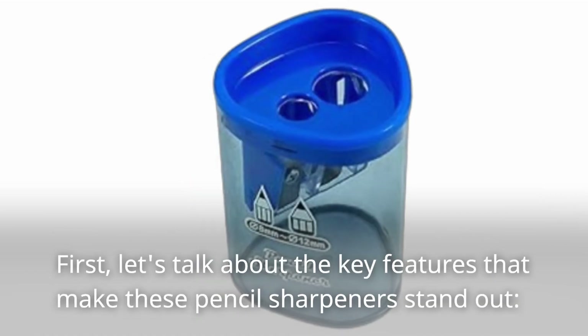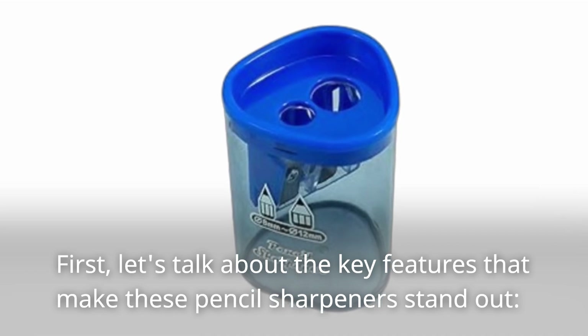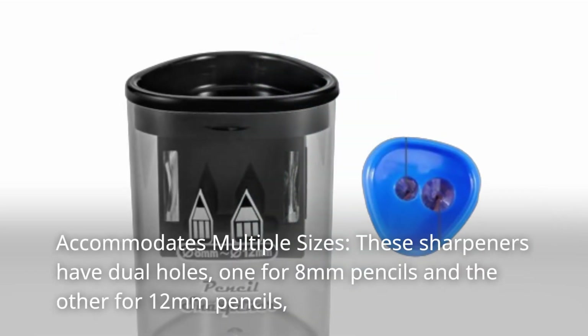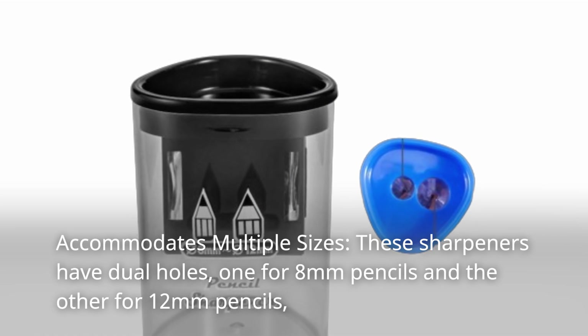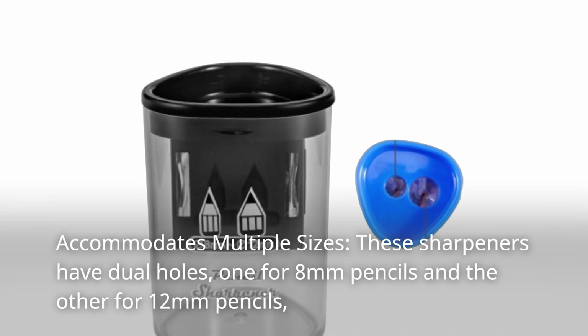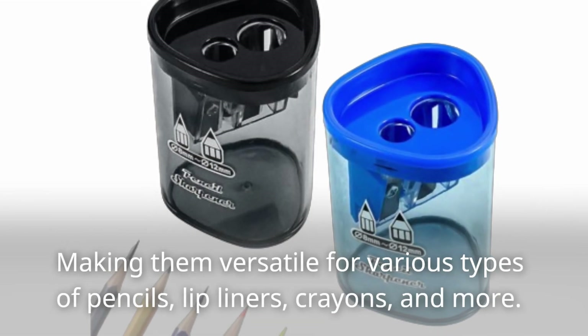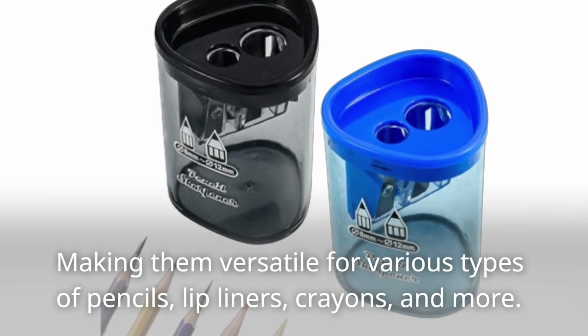Let's talk about the key features that make these pencil sharpeners stand out. First, they accommodate multiple sizes. These sharpeners have dual holes, one for 8mm pencils and the other for 12mm pencils, making them versatile for various types of pencils, lip liners, crayons, and more.